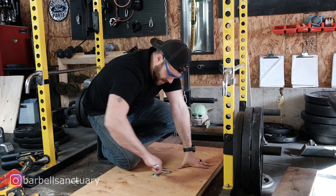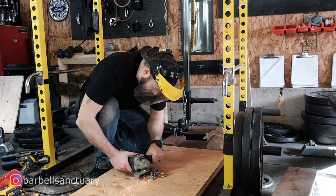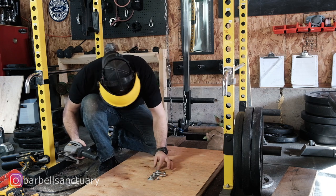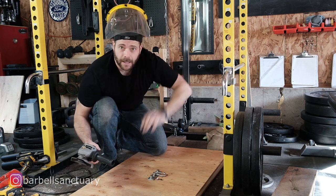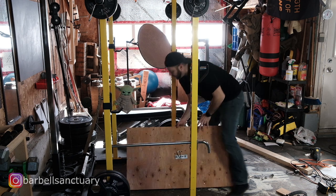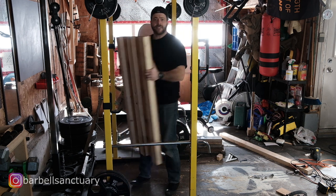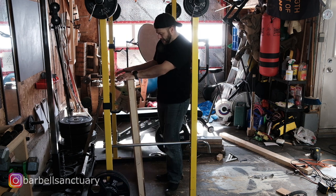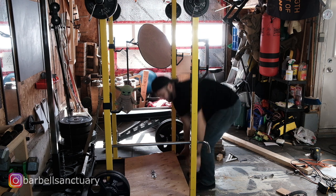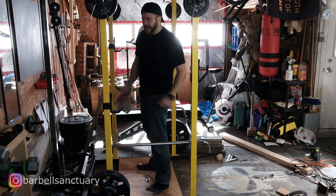And one more step — the bolts I used are a little long, so I'm just going to trim these off. And she's done! Let's give her a shot. So what I'm going to end up with is this platform, which is nice because it's nice and flat. I can just tuck it in out of the way when I'm not using it. The way I cut it, it should fit right in my rack — nice and tight. And it does. Feels good, looks good, it's nice and solid.